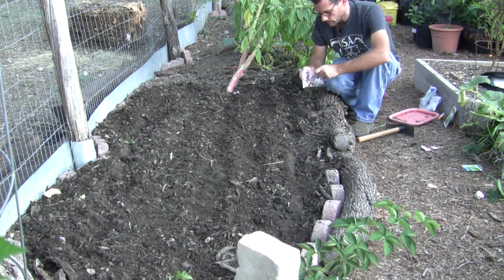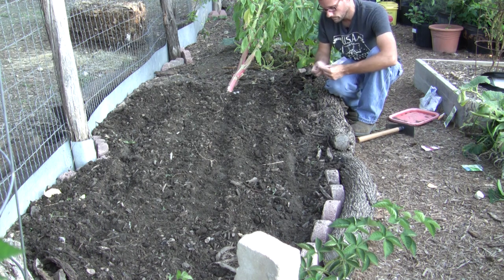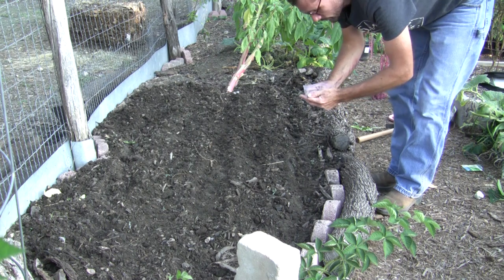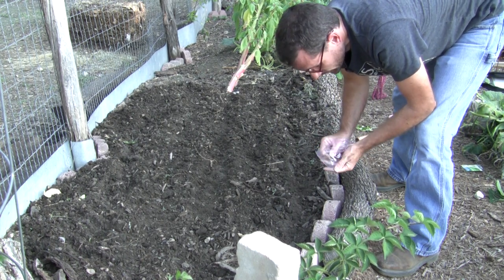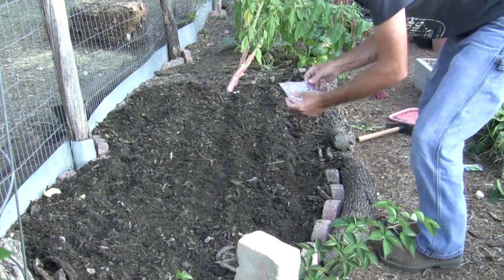Now these marigolds — these are ones I pulled off of the plants here in our own garden. I'm just going to put a few; I don't want a lot of marigolds, but if I could have a few of them along the edge I think it's pretty. Some say it's beneficial for keeping certain insects away. Others say it draws insects to them, which keeps them away from your other plants. Either way, I don't mind experimenting with them.